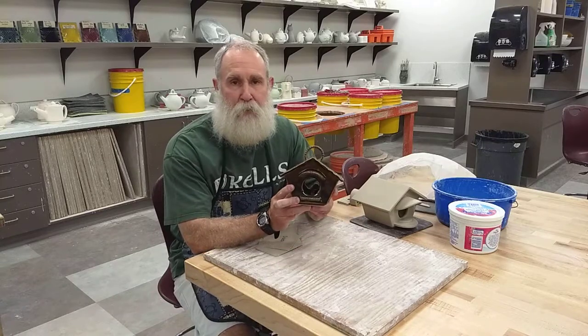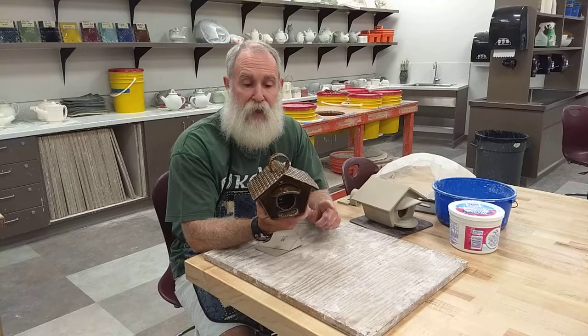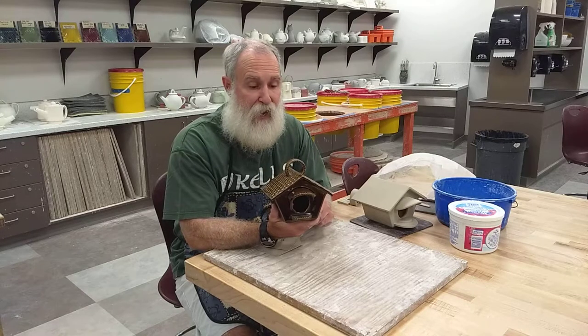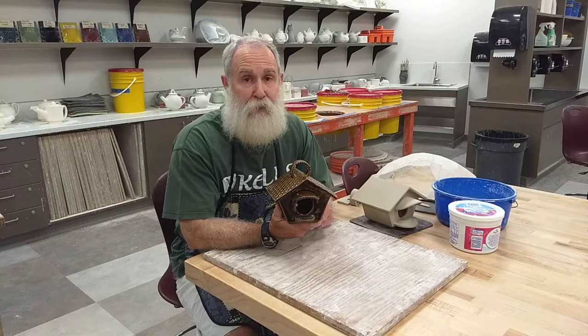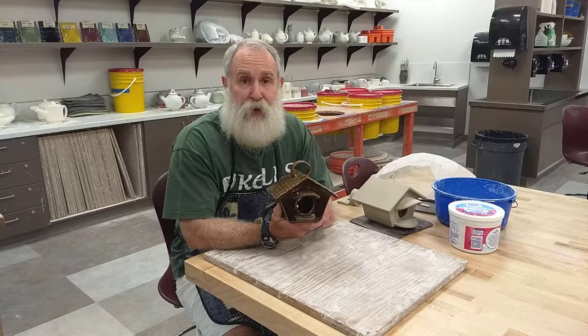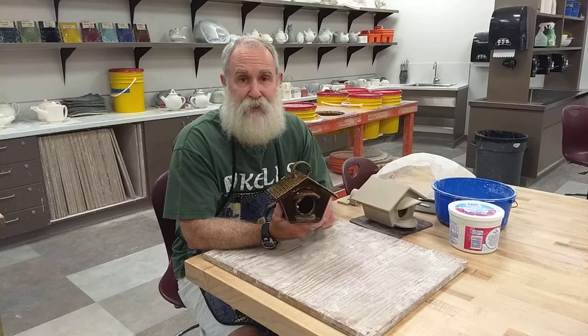For our next assignment we are going to make a birdhouse. I had started the videos and had them made, but haven't uploaded them because my computer crashed. So at this point I'm going back and trying to remake and talk you through all the things that I did in terms of building the birdhouse.